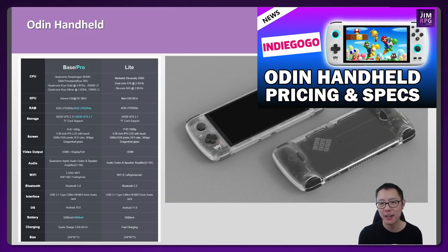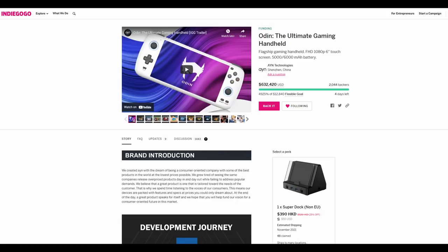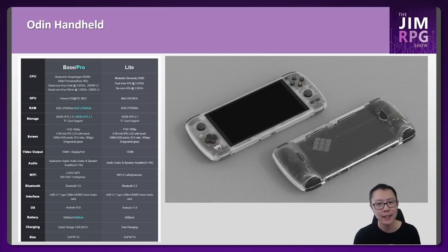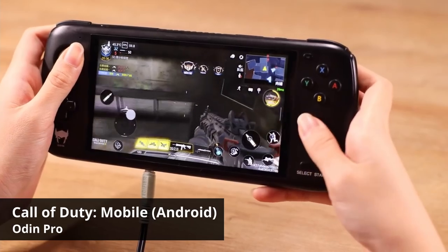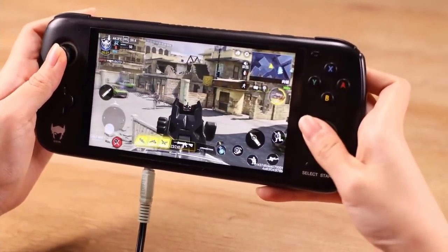Let's start with the Odin handheld. This device came out about a month ago on Indiegogo and the campaign is still running for another few days, but don't get FOMO — it will still get a retail release after the campaign finishes. The CPU is a Qualcomm Snapdragon SD845 for the base and pro models, and a MediaTek Dimensity D900 for the light model. Both of these will be much stronger than the other devices in this video.